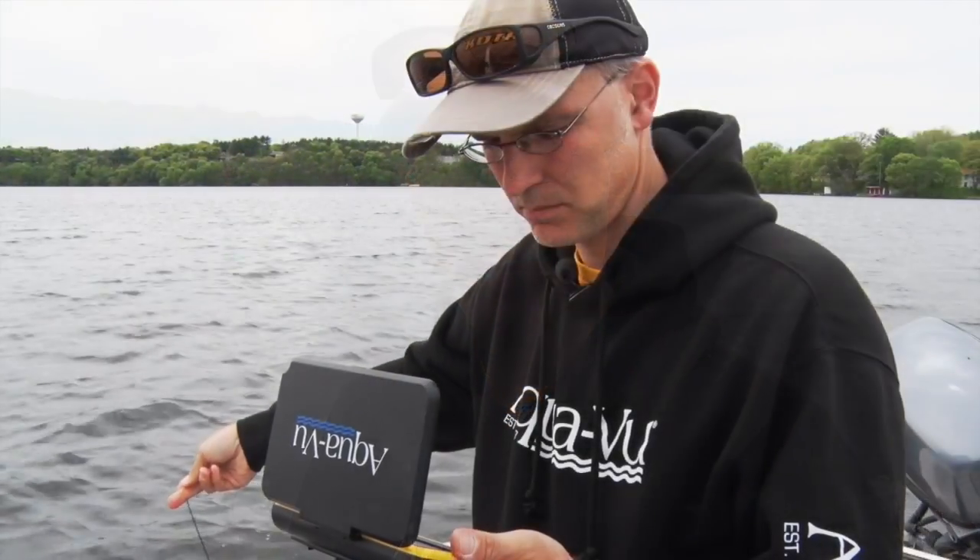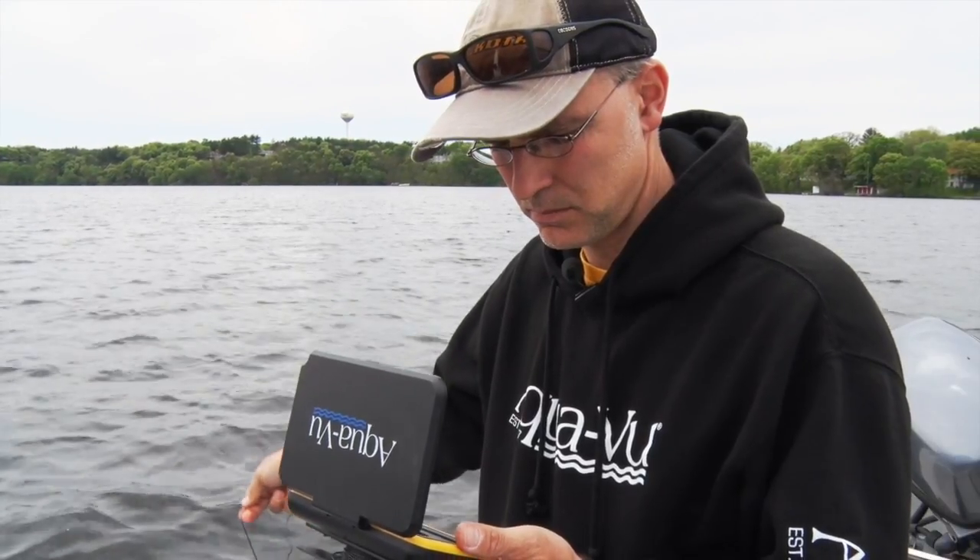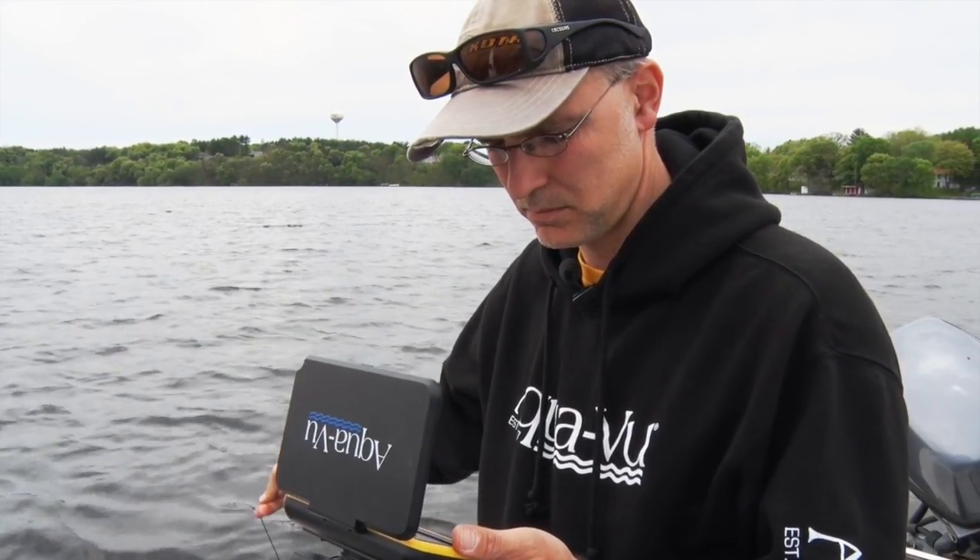I want to spend my limited time on the water as efficiently as possible. So I set up in the area where I identified the fish using side imaging, and I used my AquaView micro camera system to identify the type of fish that were present.